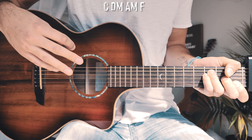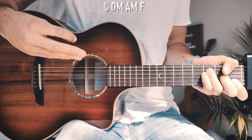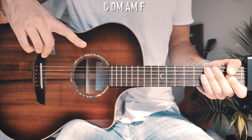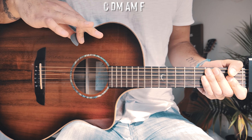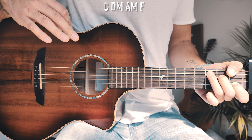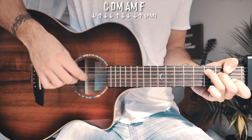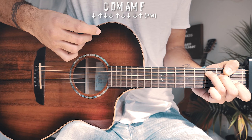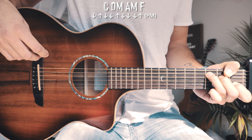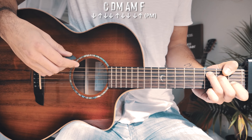You can absolutely do single down strums and it would sound beautiful, but what I wanted to do was make a combination of what's being played on piano and also incorporate that drum beat as well. It sounds a little complicated if you're a beginner but it's actually super beginner friendly. For each chord, the strum pattern is: down, up, down, down, up, down, down, down, up. The spacing in there is intentional — that's where you match up with those drum beats in the song.